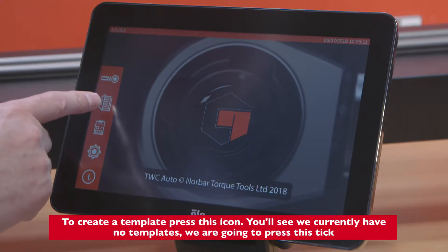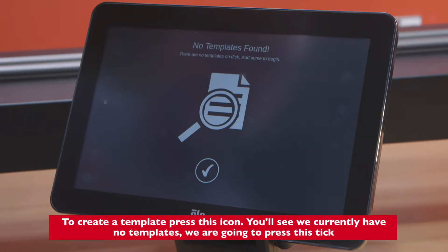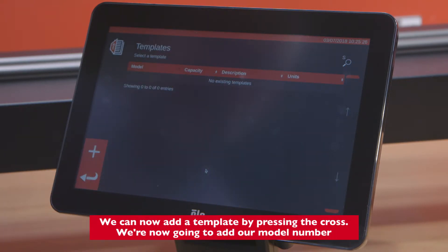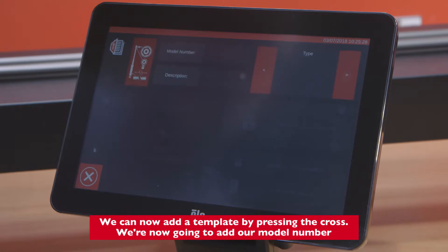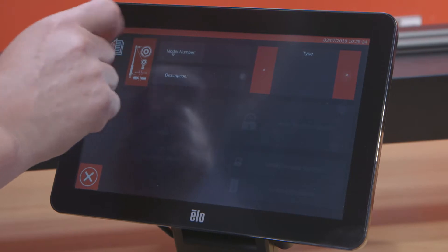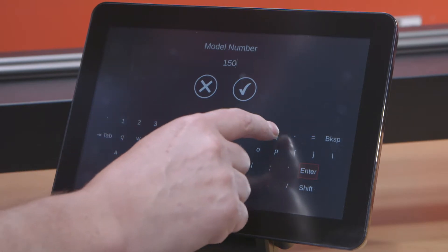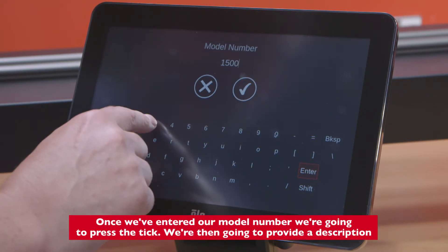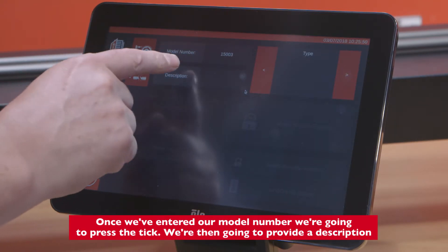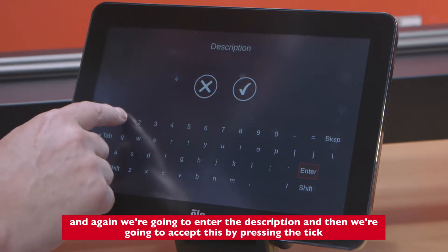To create a template, press this icon. You'll see we've currently got no templates — we're going to press the tick. We can now add a template by pressing the cross, so we're going to add our model number. Once you've entered the model number, press the tick, then provide a description and accept it by pressing the tick.